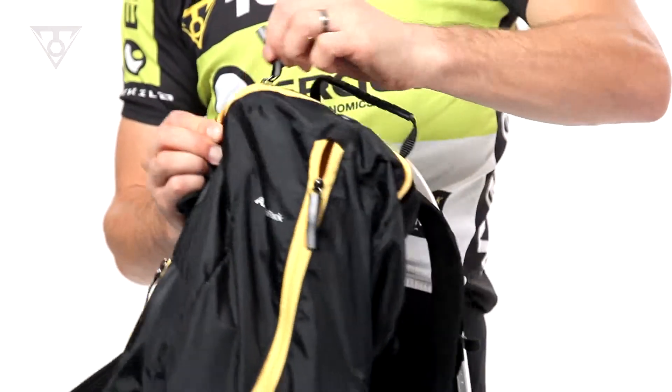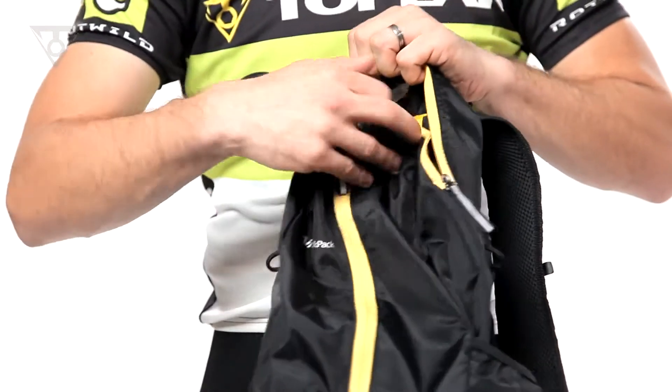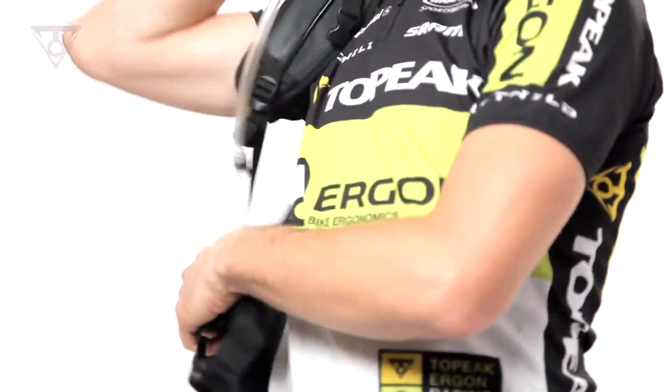To help you stay hydrated, we've included the HydraCore 1.5 liter reservoir with a unique two-chamber design that prevents fluid from sloshing or bulging at the bottom. HydraCore fits into its own compartment in the Air Backpack.